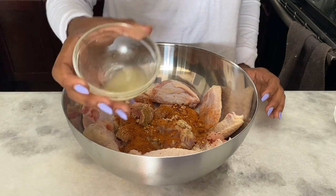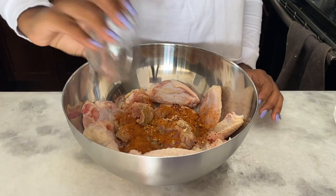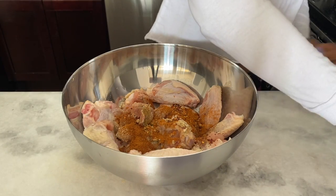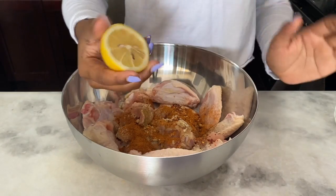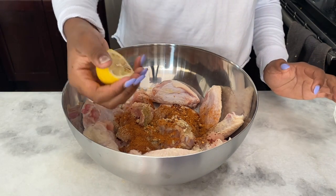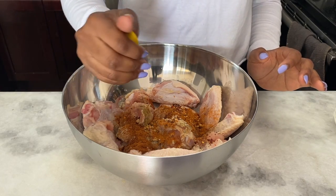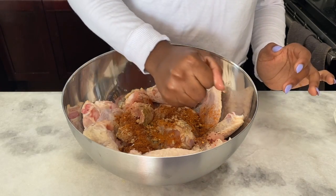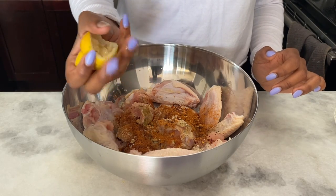We're going to cover this with lemon juice because this is lemon pepper chicken, so we're going to do two tablespoons of lemon juice and then juice half a lemon. When you're juicing a lemon, just try not to get the seeds in — sometimes I turn the lemon the opposite direction so that the seeds stay in my hand. This is actually my daughter doing the juicing, so if there's any seeds you blame it on her.